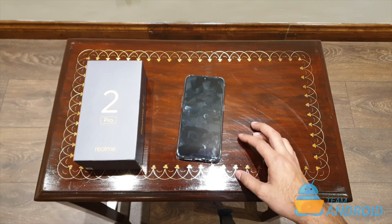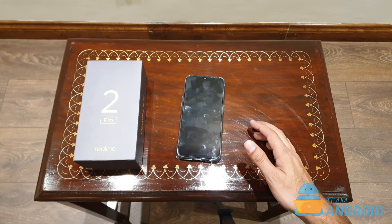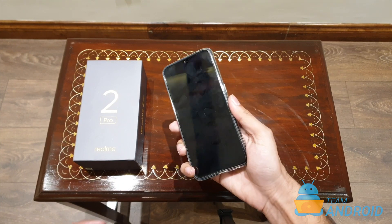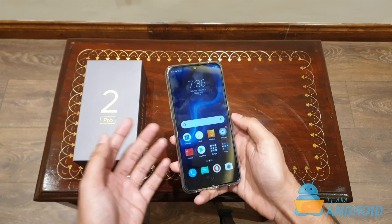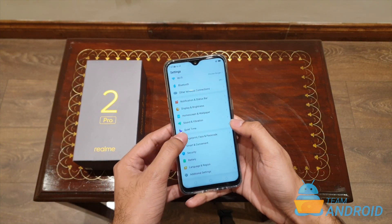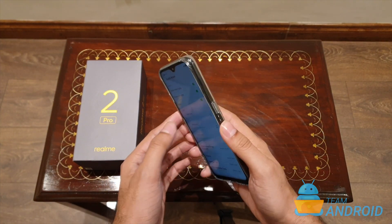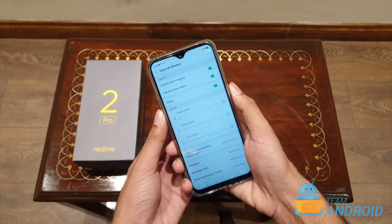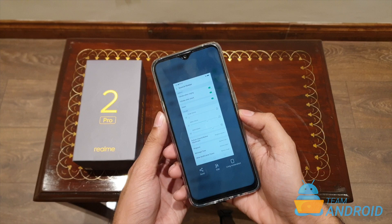So the first method is really simple. If you've used an Android phone before, this should not be new to you. To capture screenshots the standard way, open up any app or any part of the phone that you want to take a screenshot of, then simply press the volume down and power buttons together. Hold it for a second and there you go — that's the screenshot.